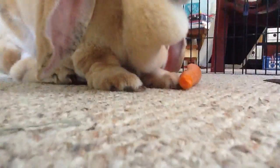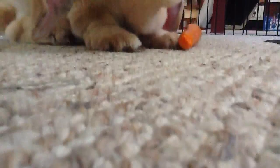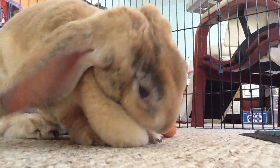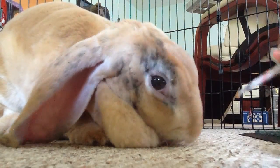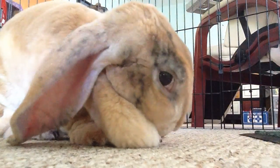Okay, so there she is eating the carrot. Here we go. You can see the carrot, and you can see the pain medication.